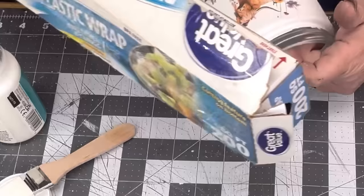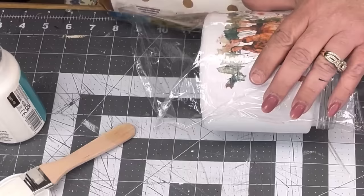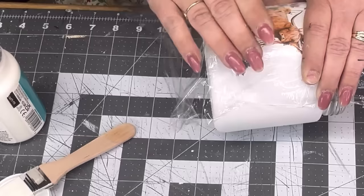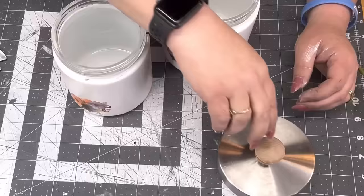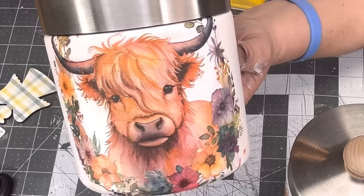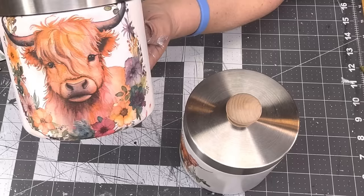I take dishwasher-safe Mod Podge and put it on my jar, then lay my napkin down and do the other half in sections because I don't want wrinkles. Those watercolor napkins are just amazing. I take Saran wrap and rub it in real good — rubs all the wrinkles out. It's flawless. When I was painting the jars, I gave them three coats of Rust-O-Lantern White chalk paint, but I literally dropped one and scuffed it.